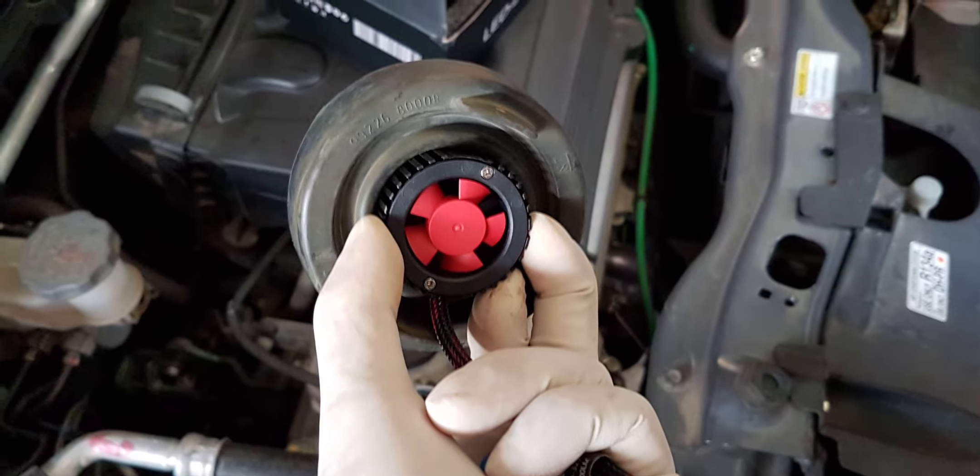Once the installation is done, we can go forward and see the illumination, the beam pattern, as well as the cut-off for the low beam.